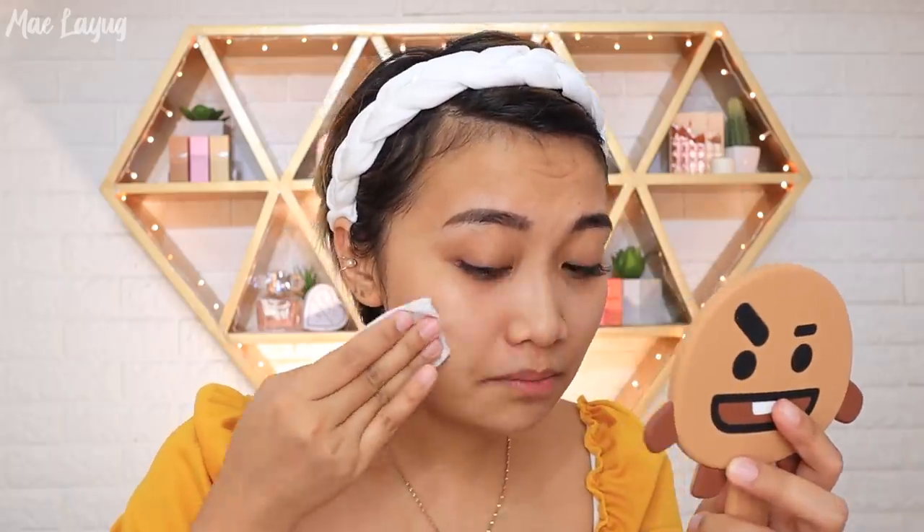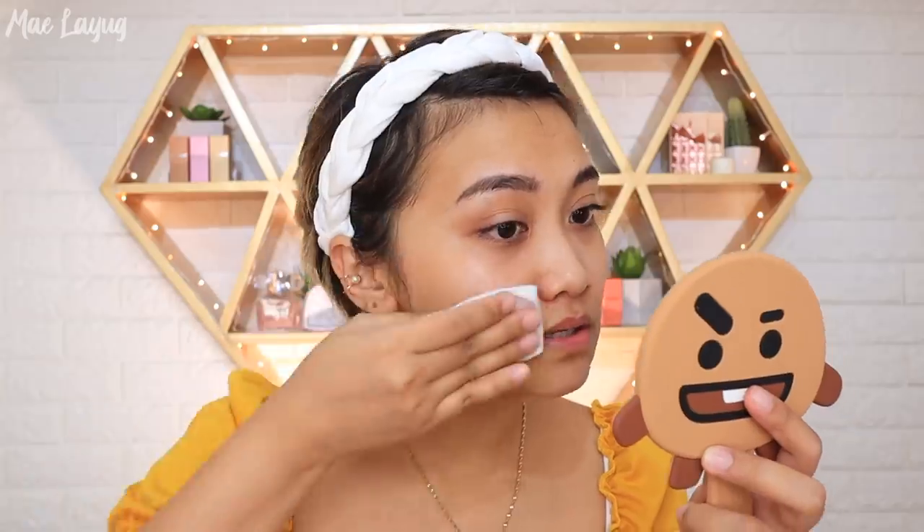All the products I'm mentioning are available at Watsons and SM Department Store. The toner also has a nice cooling effect, and your skin feels plump and not dry or dehydrated afterward. I experienced dryness with The Ordinary toner so I only use it every other day. For my morning routine, I don't need too many products, but I definitely need a moisturizer and sunscreen.